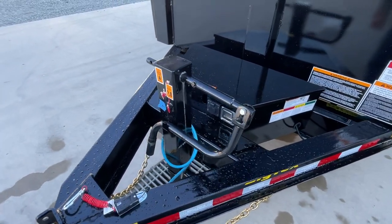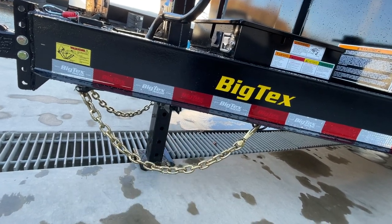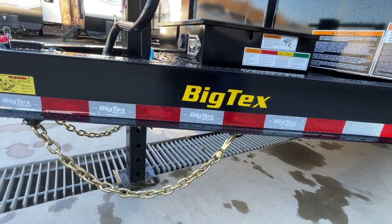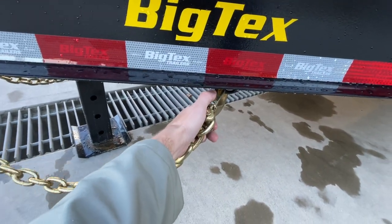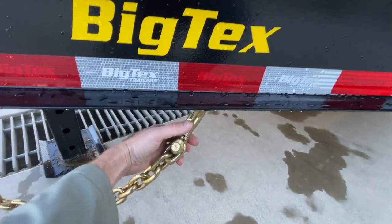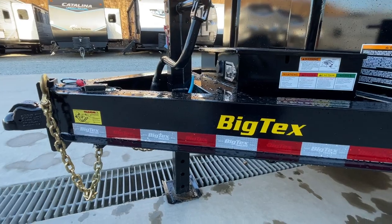This has the bigger 12k jack on it as standard equipment. If you've never had a 12k jack before, there's a pin — release and pull it out, and it will spring up. If you've got stones on the foot pad, you might want to turn your head to the side or it will throw them up toward your face. Safety chain is standard equipment. You've got a keeper back here, or you can put them up front right on the channel itself, which is a little more convenient.